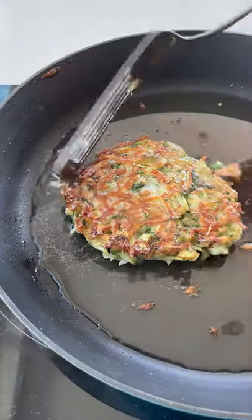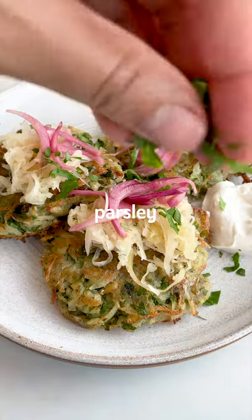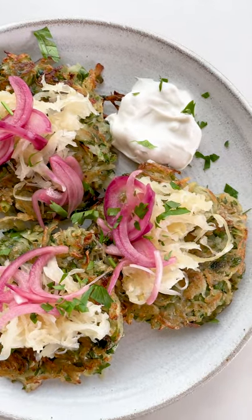If you want, you can also make these ahead of time, then reheat them in the oven when you're ready to serve and just finish with your favourite toppings. These are absolutely divine. We hope you enjoy it.